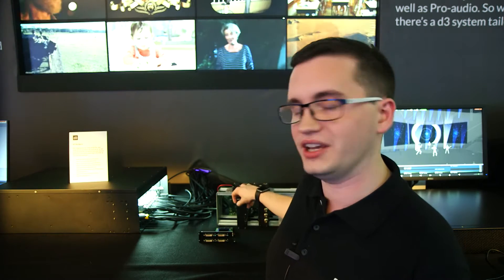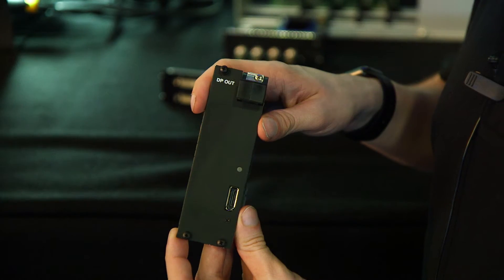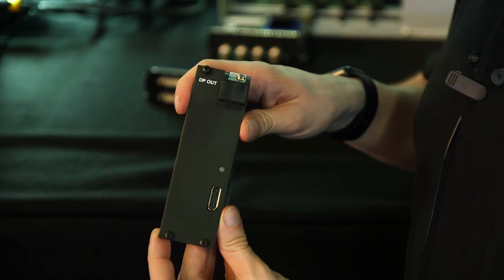There's a problem at the moment with many 4K systems in that the only standard for 4K transport is the DisplayPort 1.2 standard. DisplayPort 1.2 is a video standard — a standard for video transport for up to resolutions of 4K.